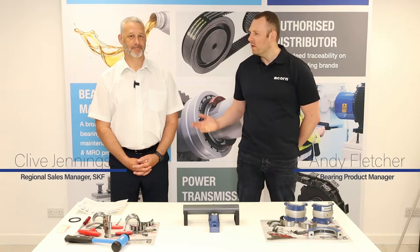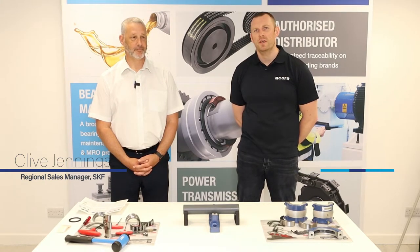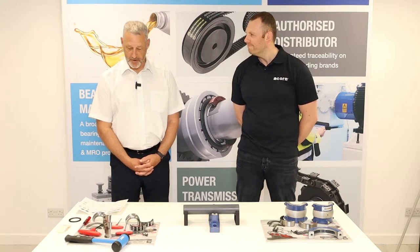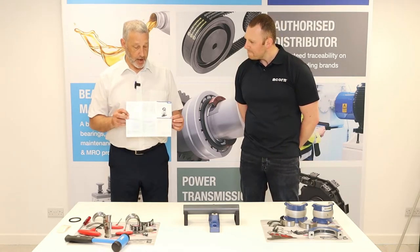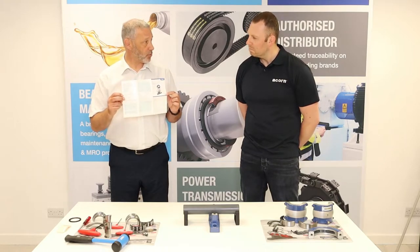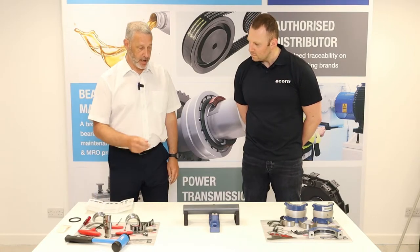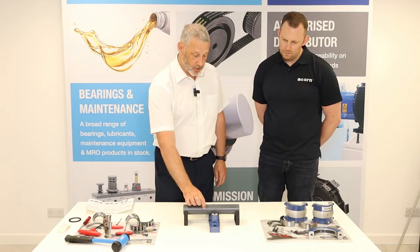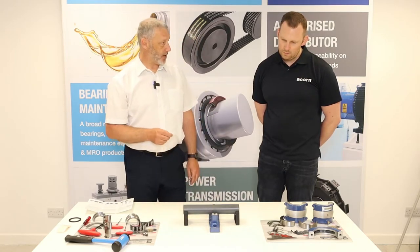We're here today with Clive Jennings from SKF Cooper and he's going to be talking us through best practice mounting procedures on an SKF Cooper roller bearing. So what we're going to go through today is when your customers buy a Cooper split bearing, inside each bearing is the assembly instructions, and this is what we're going to be going through as best practice. We've got here a 50mm demo unit and we start off by measuring the shaft for roundness and size in three or four different places.